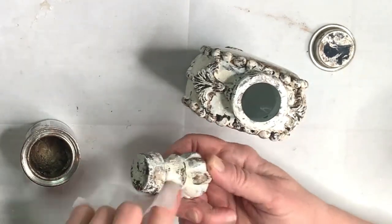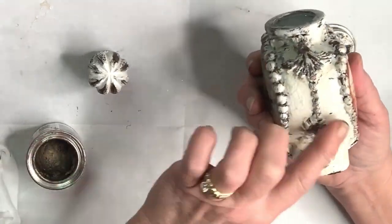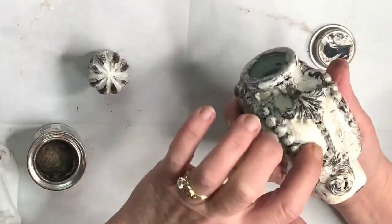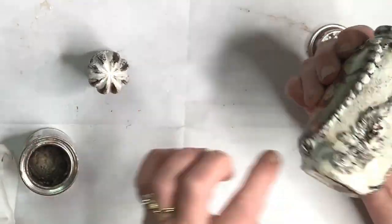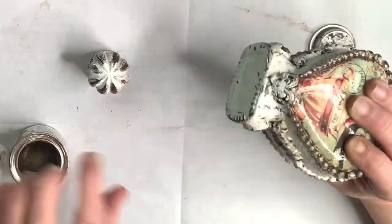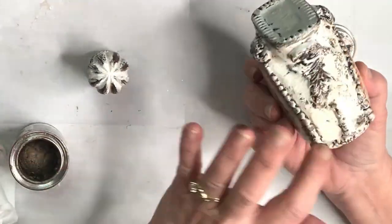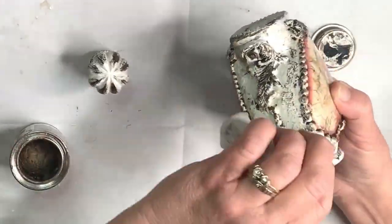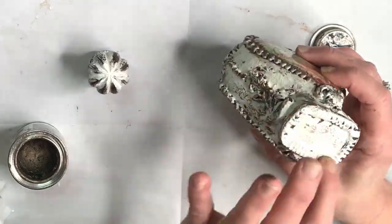Then lastly, I want to highlight certain areas, especially on the molds or any kind of relief. I use Dixie Belle's gilding wax or paste — here I'm using a bronze, and then I usually follow it with a little bit of gold. And that's it, folks — that's how I created this beautiful, vintage, antique-looking bottle.